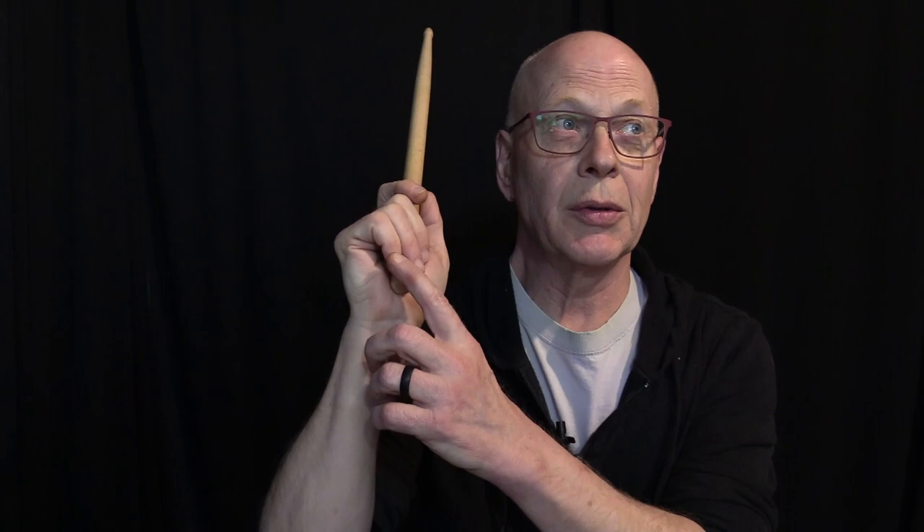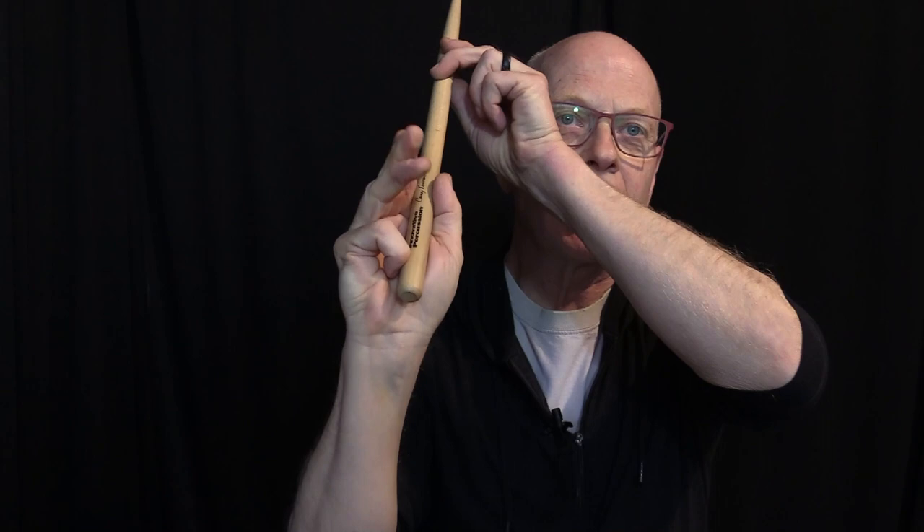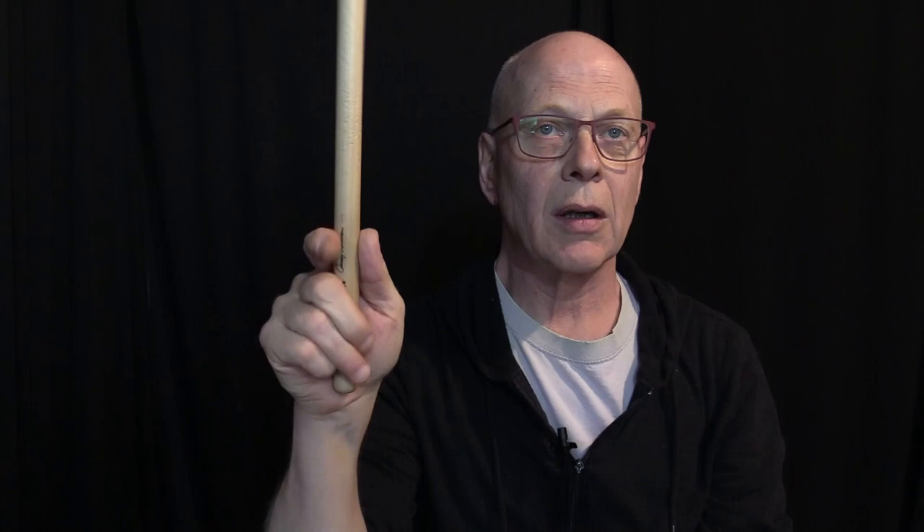The third way I've seen the pinky used — or the second way to use it as a positioner — is to curl it around and put the tip into your palm, like this, so that the stick is kind of rubbing against the nail of your pinky finger. This is nice because it sets up this trough or this area where the stick feels really good.